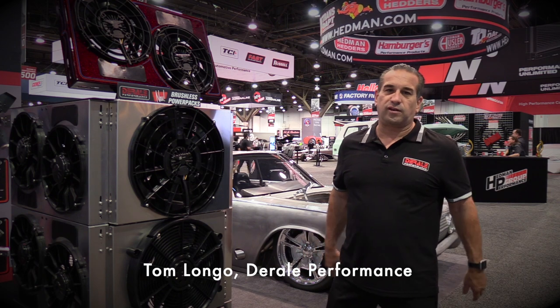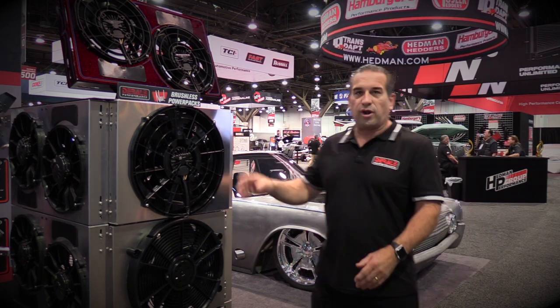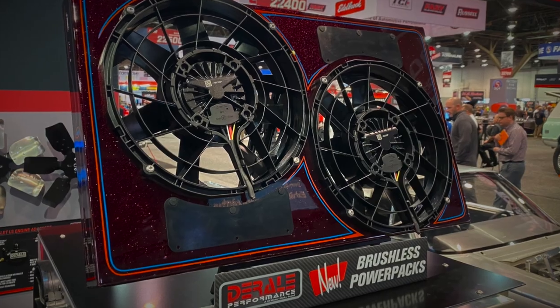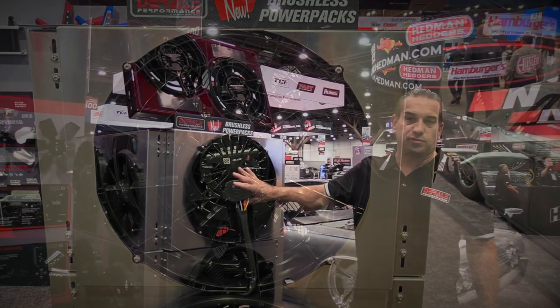Brushless is the new technology for everybody and we introduced brand new dual power packs. This is a brushless motor — all the technology is built inside the motor. It's PWM controlled and longer life. We get about 40,000 hours of life out of a brushless motor.